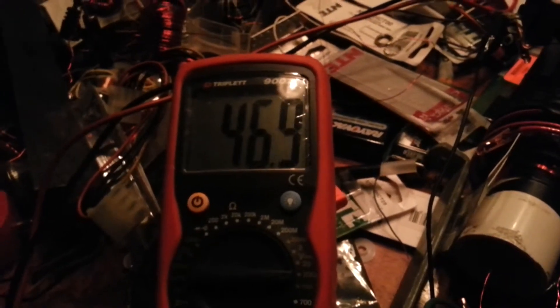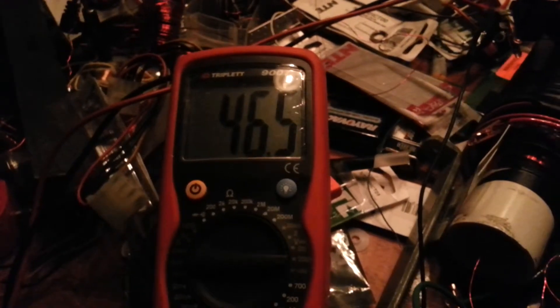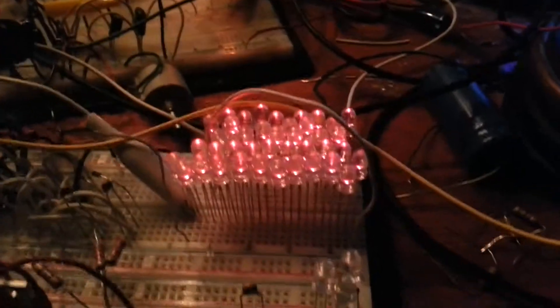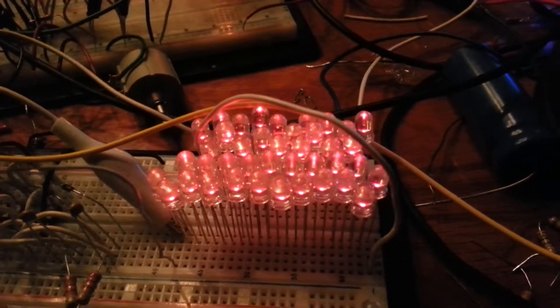I have 46 volts, almost 47 volts. These are my LEDs. As it's charging, they're bright, and when they go dim, it's falling off.